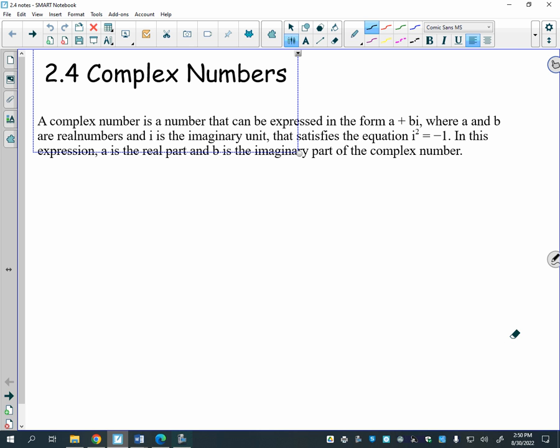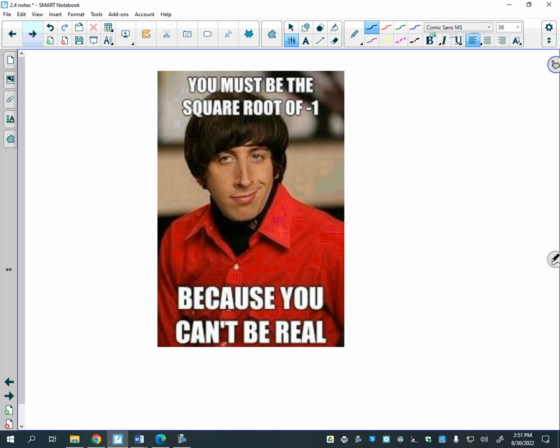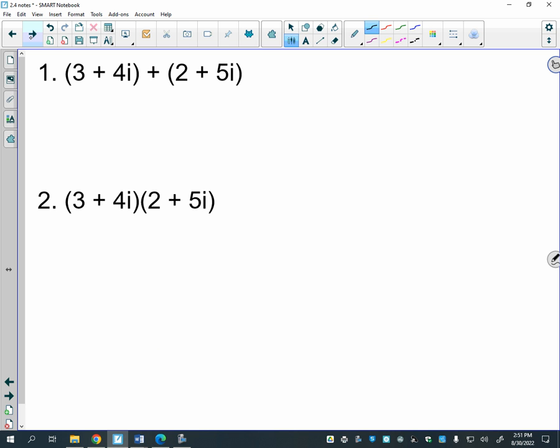This section is just reviewing complex numbers and imaginary numbers. Hopefully you remember that i is defined as the square root of negative one, so that makes i² equal to negative one, and we're able to do a lot of things with this information. There's a funny little joke: 'You must be the square root of negative one because you can't be real.'